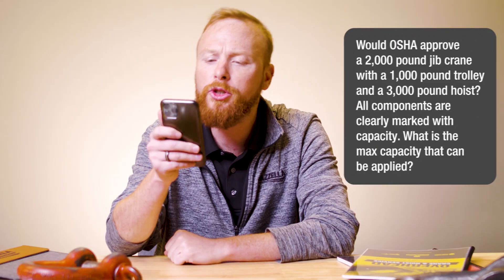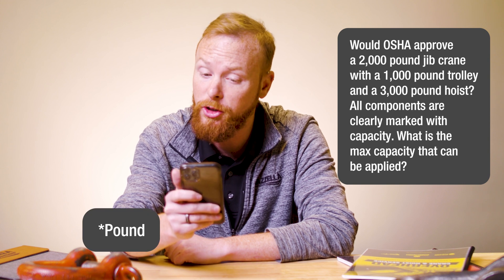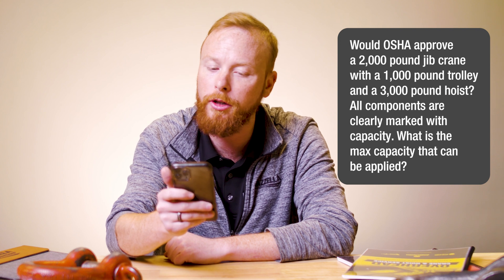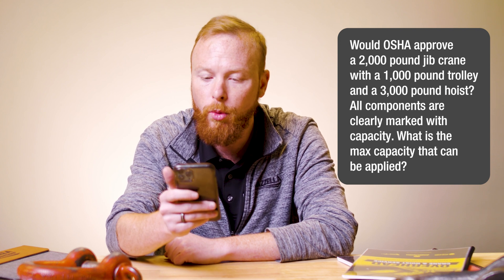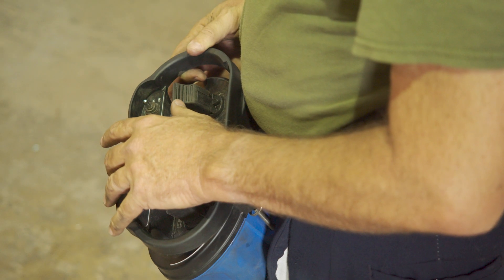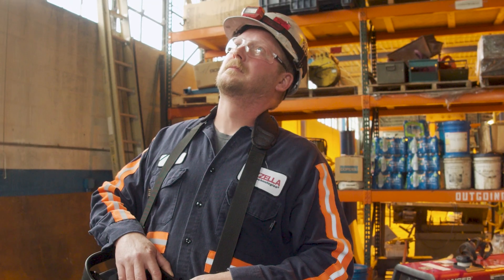Would OSHA approve a 2,000 ton jib crane with a 1,000 ton trolley and a 3,000 ton hoist? All components are clearly marked with capacity — what is the max capacity that can be applied? Yes, it is okay, but the operator must be trained to determine the maximum load for the system and not exceed the lowest rated component, in this case being 1,000 tons.